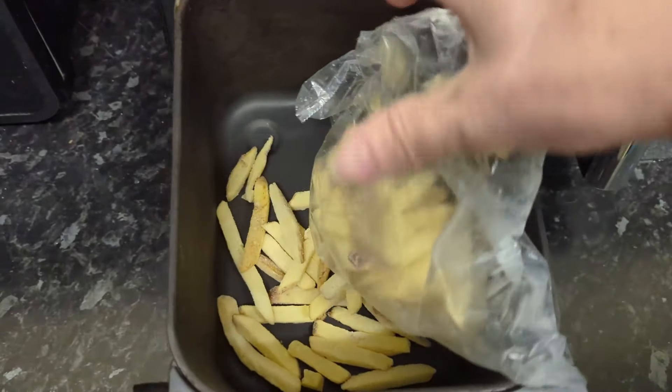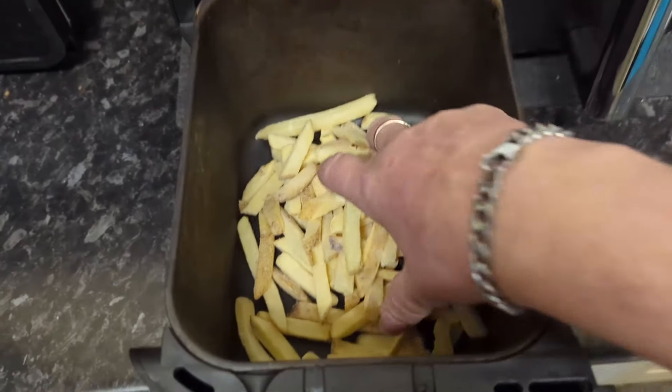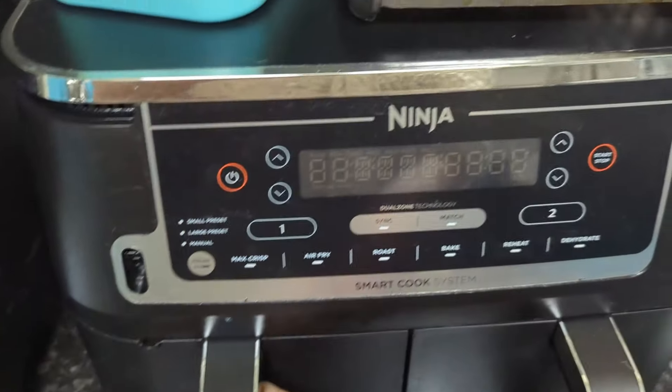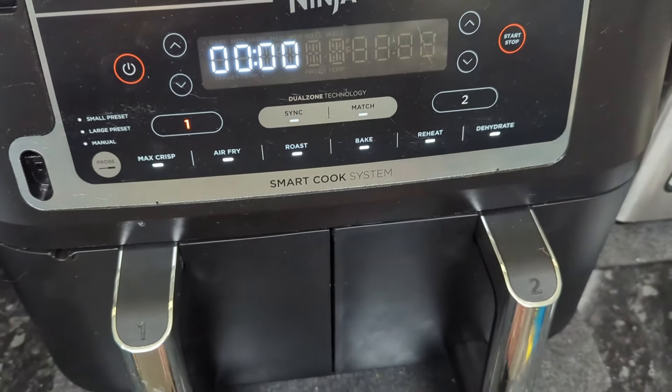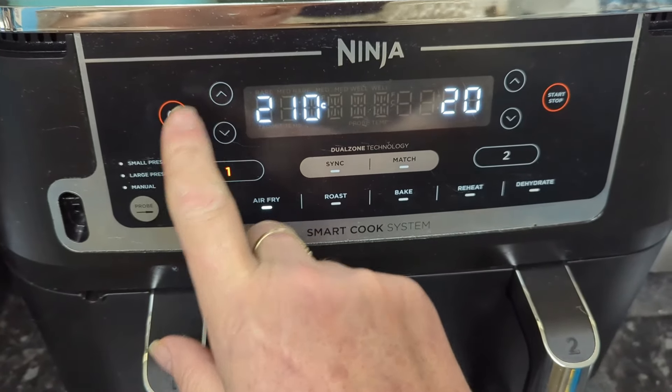Firstly, add the chips. I'm going to cook them on air fry at 210°C for 10 minutes, shaking halfway through.